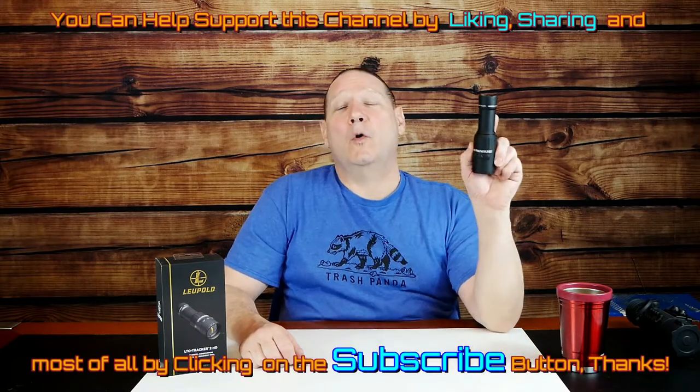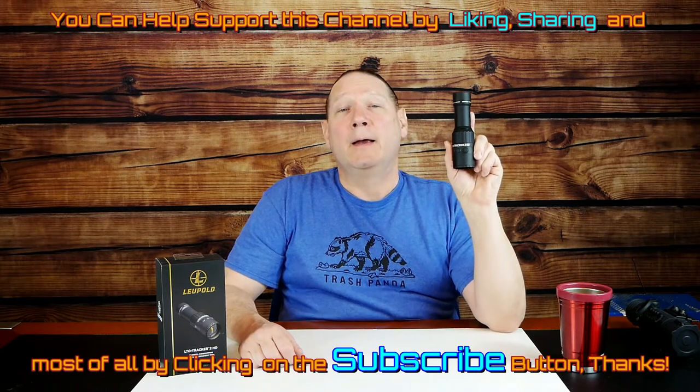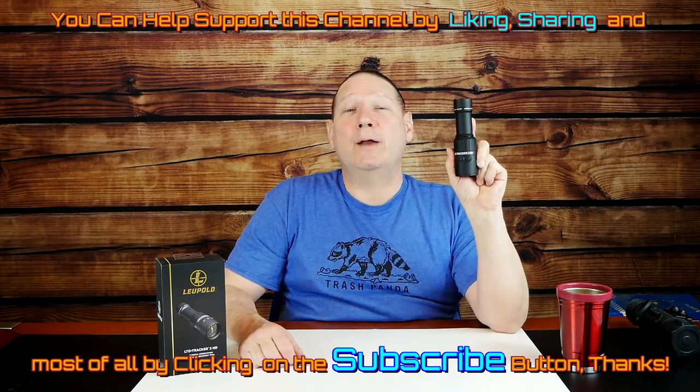Phoenix Rising here, and tonight we're going to be doing a review of the Leupold Tracker 2 HD. This is Leupold's latest and greatest thermal imaging device. It's being marketed as a game finder and a game tracking device, and it is also a thermal imager.